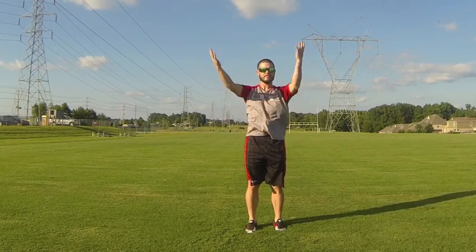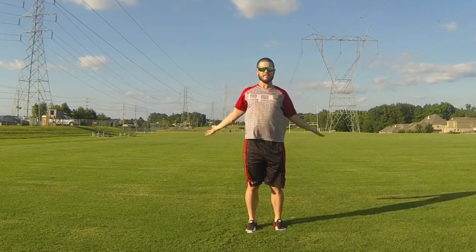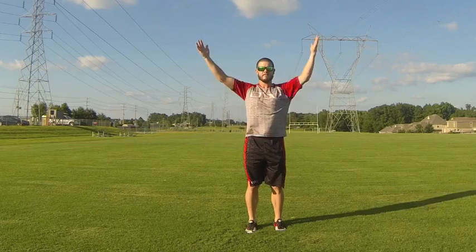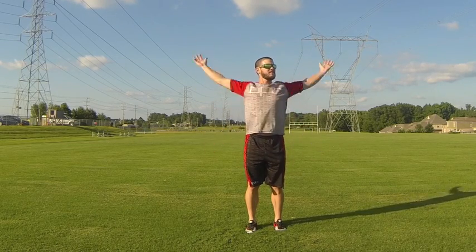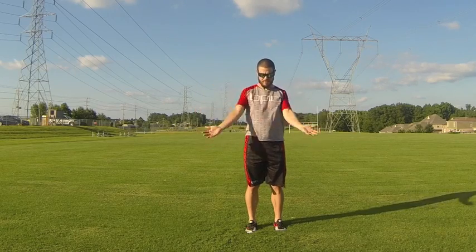Now he's doing big arm circles moving forward — notice he's keeping his palms up and staying nice and tall through the core. He then transitions into a reverse arm circle, still staying tall through the spine with no rotation through the hips.